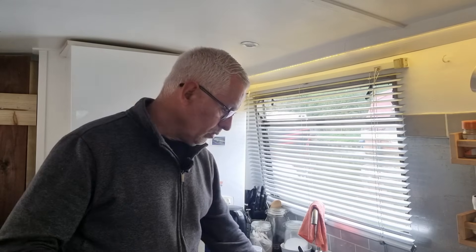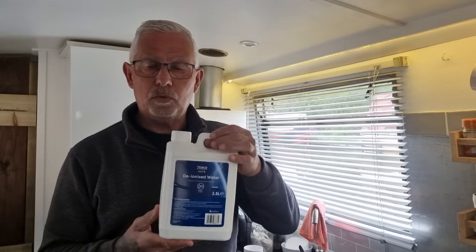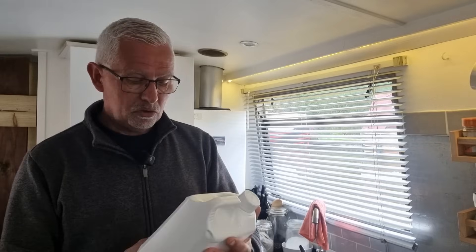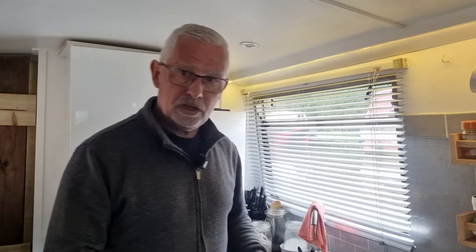To calibrate it, the manufacturer recommends using pure water. I wasn't sure what pure water meant in the UK context, so I contacted them and they said pure water is any kind of water that doesn't contain any minerals or chemicals — essentially deionized water. I went to Tesco's and found deionized water in a 2.5-litre tub which cost about £2.99.